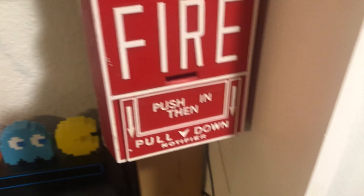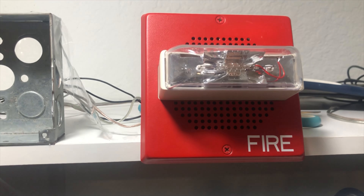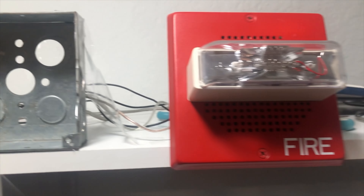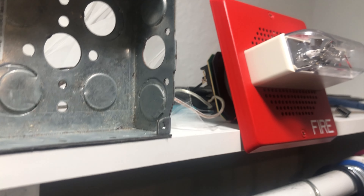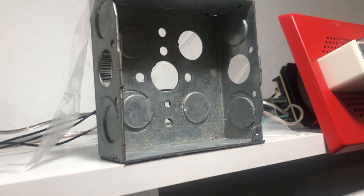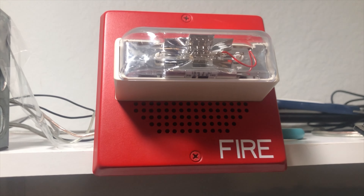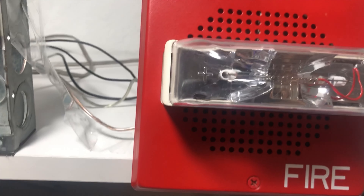For the first device, we have a Wheelock E70 speaker strobe. It's not on the back box because unfortunately it does not fit on these types of back boxes. I need an extender plate for that and I don't have one, so that's the reason why it's set up like this.